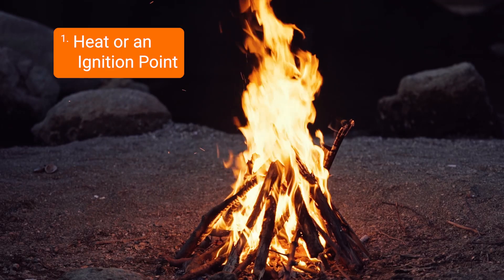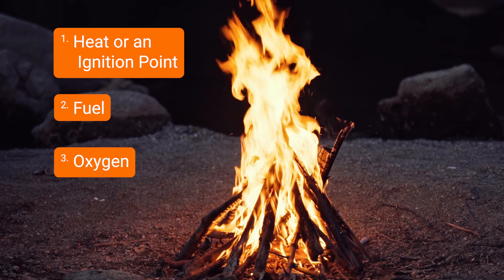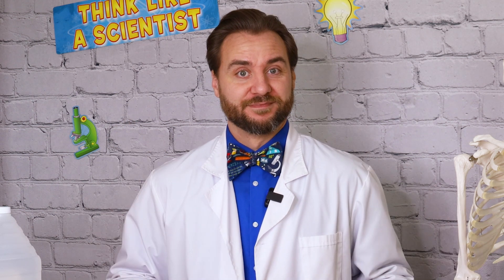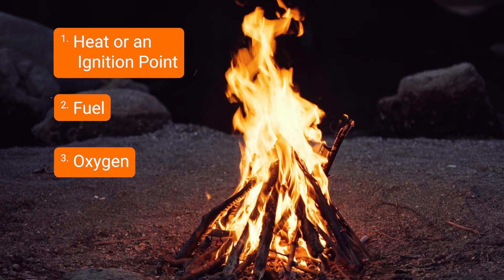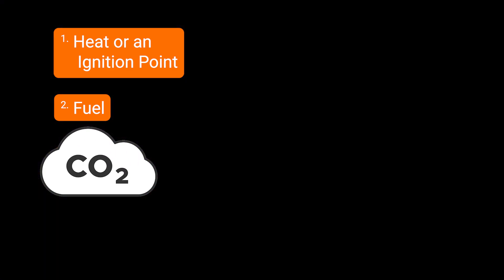Fire needs three things to keep burning. It needs heat or an ignition point, it needs fuel like wood, and it needs oxygen, which is in the air all around us. Take away one of these things and the fire goes out. Today, we're going to remove oxygen from that equation using carbon dioxide gas, or CO2.